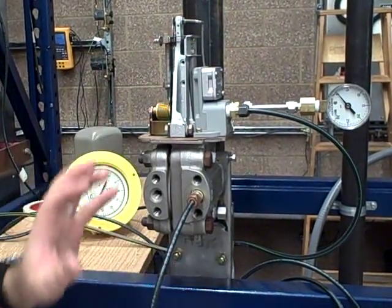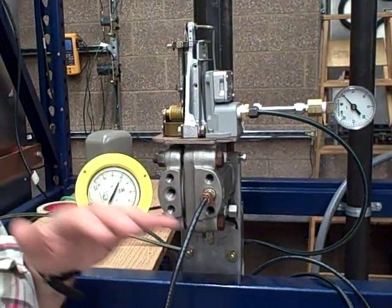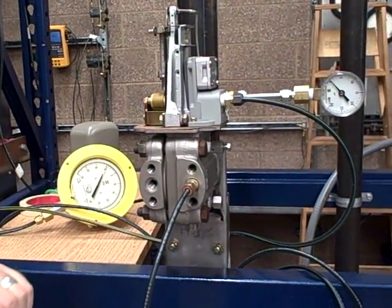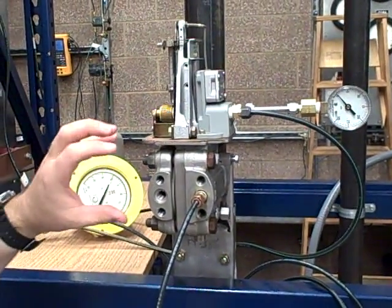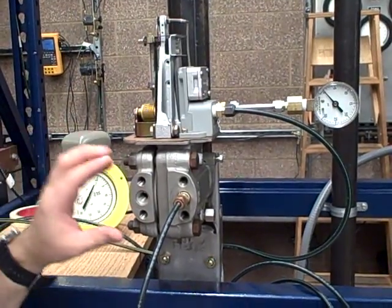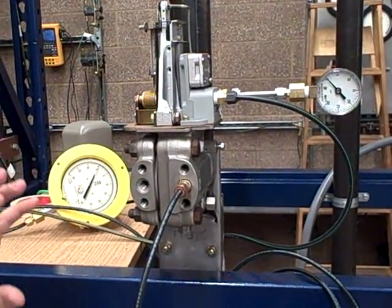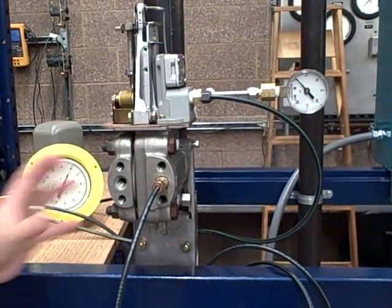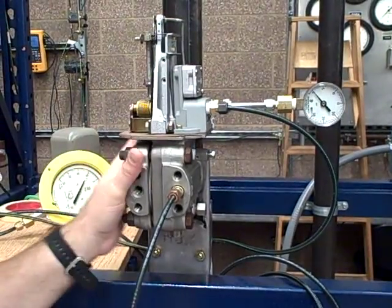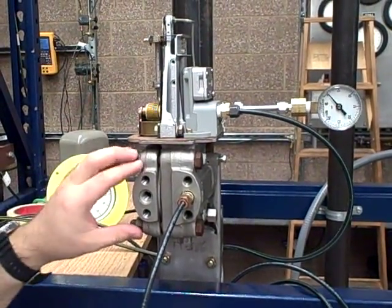Well, we did that and it still wasn't working right — it wasn't giving us the full span still. So we figured out it had to be something down in the diaphragm, maybe a bent flexure, something. So I took it apart, and as soon as we took it apart we realized what it was: somebody had installed a high pressure diaphragm in this low pressure unit.